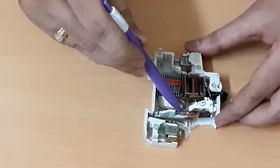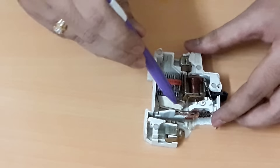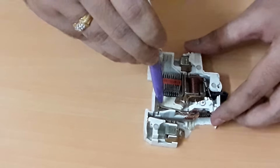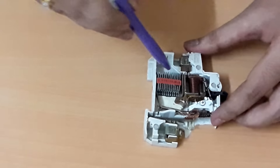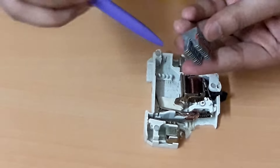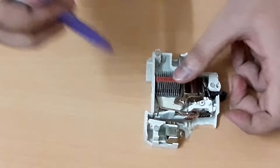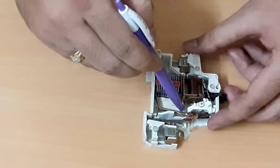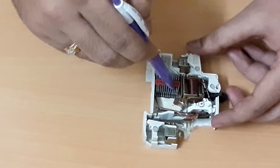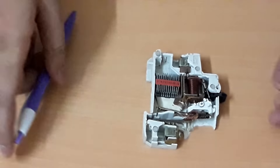This is the fixed contact and this is the moving contact. When the MCB switches off from the ON condition, an arc will be produced here. This design provides a path for the arc to travel towards the arc extinguisher. There are 12 splitters in the arc extinguisher. When the arc hits the splitters, it gets split and hence extinguished.